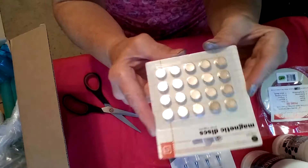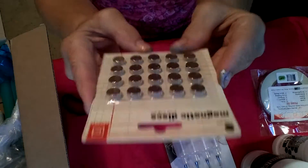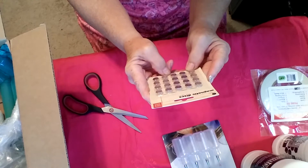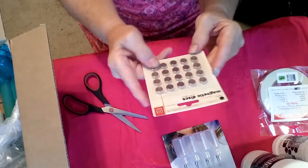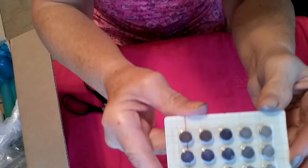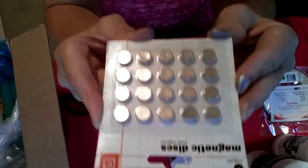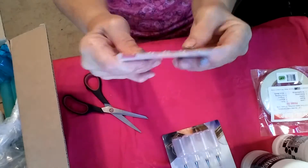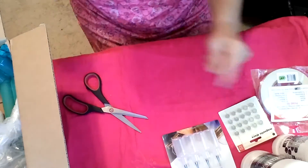I got some magnetic discs — these are the little gray magnets that I've seen people use on journals and stuff like that. I thought I might use them for my altered envelopes.